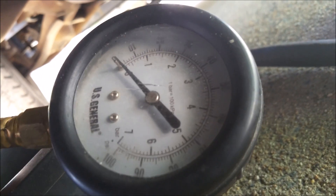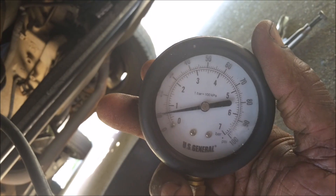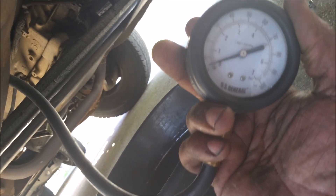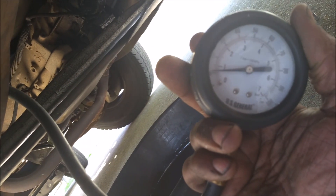I think the pressure for this is between 9 and 13 PSI. It's real low but it definitely needs it. The truck will run real crappy, it'll bog down, act crazy. Sometimes you don't know what it is because you don't think it's a fuel pump — but it's a fuel pump.